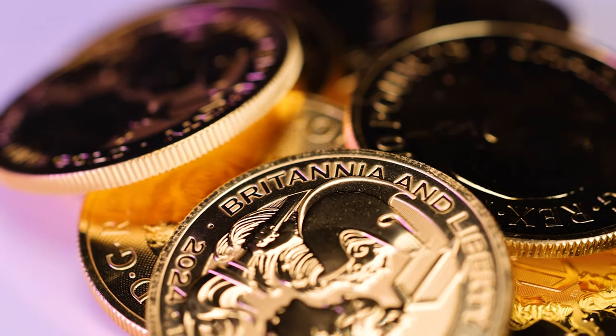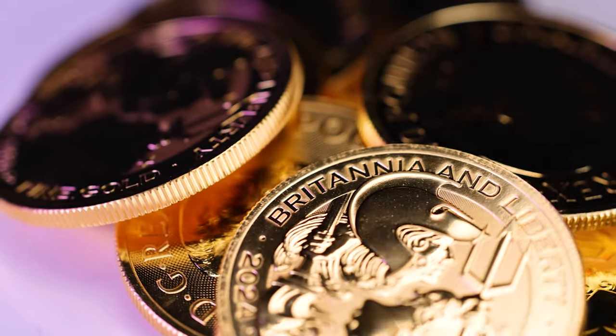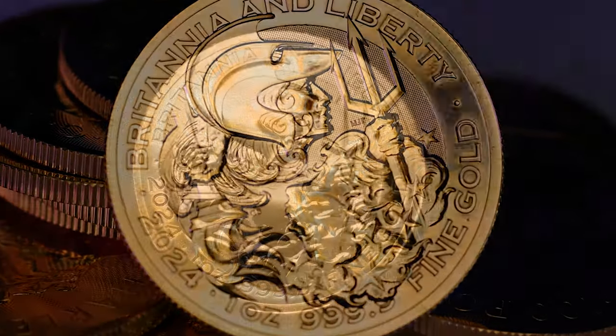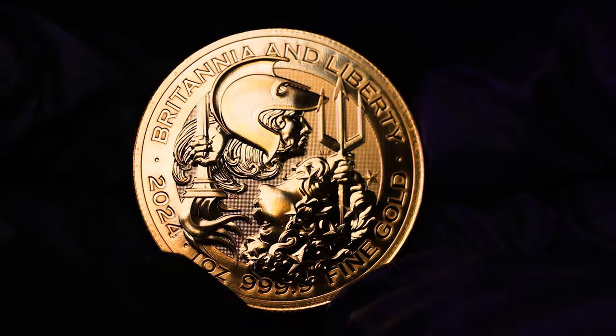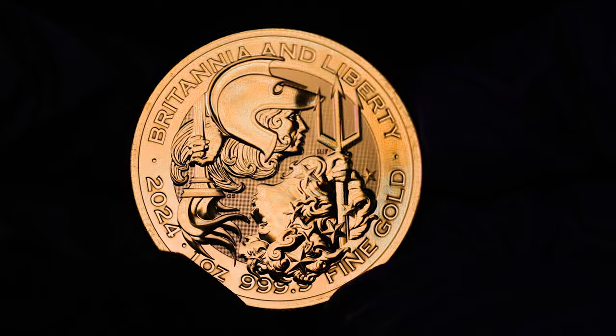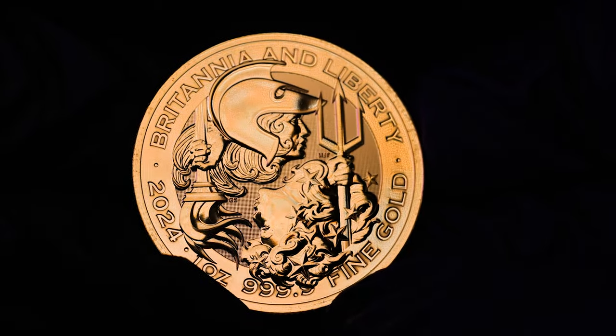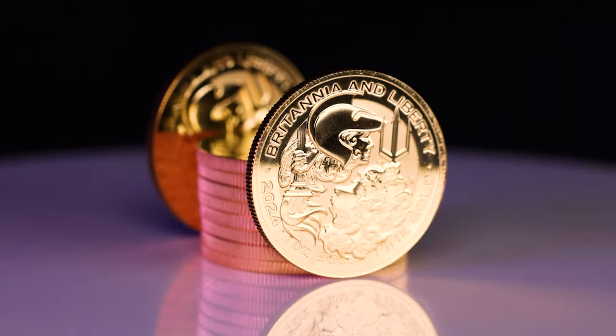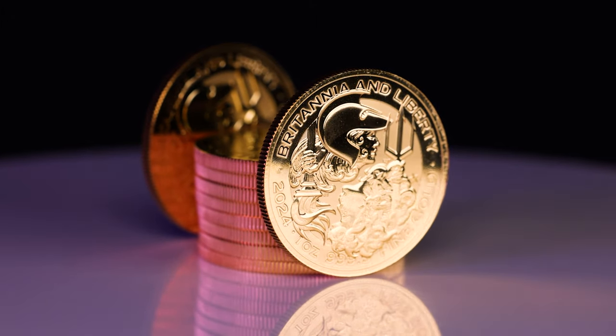Hello and welcome back. Today we're going to be discussing the 2024 Gold Britannia & Liberty 1oz Bullion Coins, issued by the Royal Mint. For the first time ever, the chief engravers of both the Royal Mint and the US Mint have collaborated to create a coin design. The result is a beautiful representation of Britannia & Liberty, showcasing the fortitude and freedom of both nations.